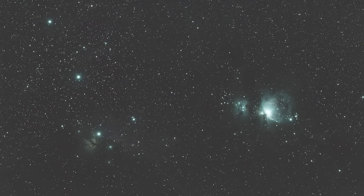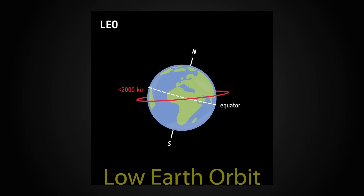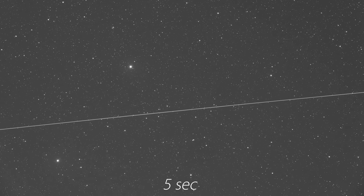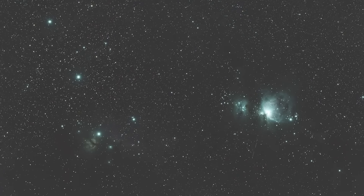But what about all the other streaks going in different directions — are those Starlink satellites? Well, many of those are GPS satellites or space debris in a mid-Earth orbit. I know these aren't Starlink satellites because they sit in what's called low Earth orbit, meaning they would appear to move way faster in the time-lapse — so fast they would look like a long streak in a single frame of a short exposure. I'm not saying Starlink isn't a problem; I'm just saying the satellites cutting through these images are not Starlink satellites — they're other types.